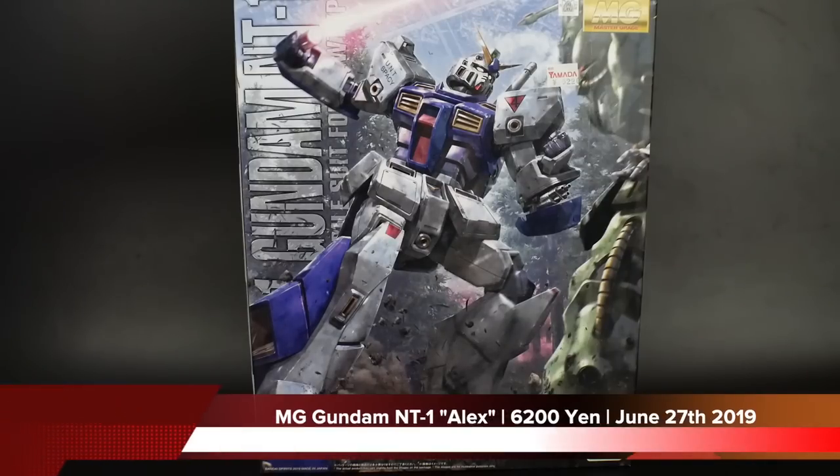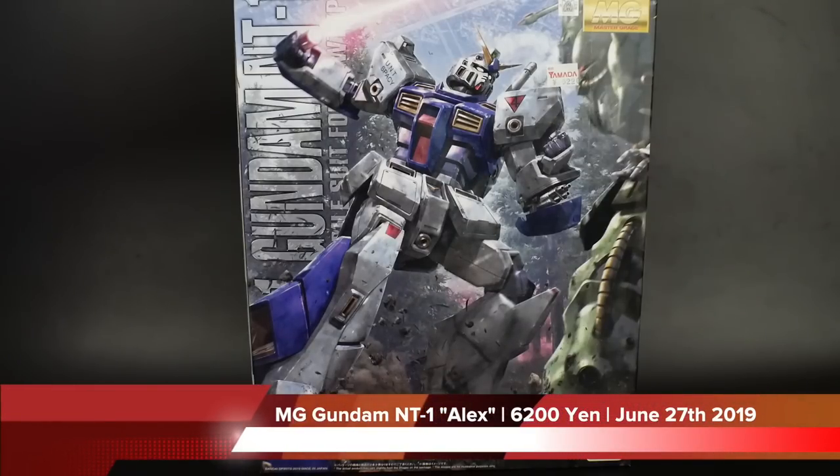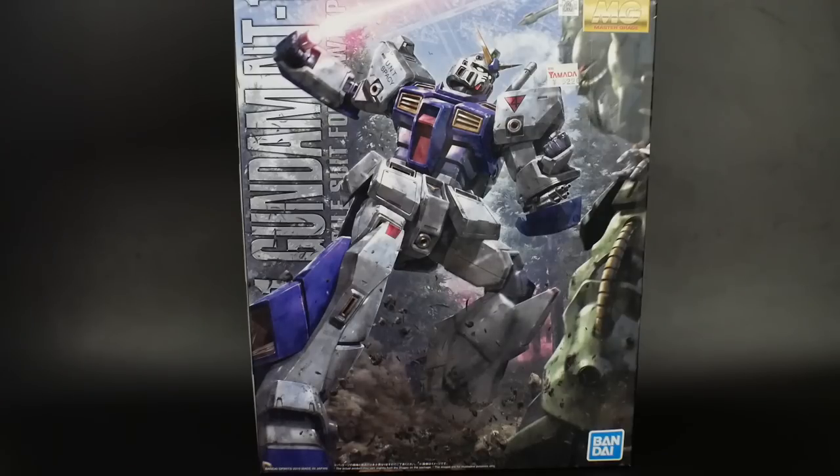Hello YouTube, it's Krosama, and here we have today a long-awaited model kit that we've just been anticipating — it's finally here: the RX-78 NT-1 Alex. This is a really awesome looking kit already.